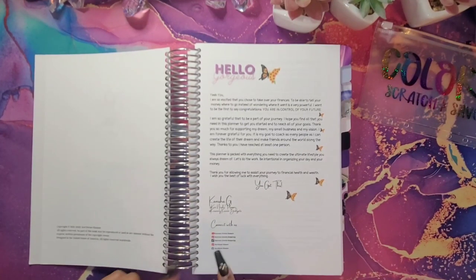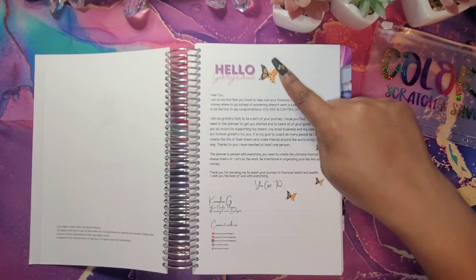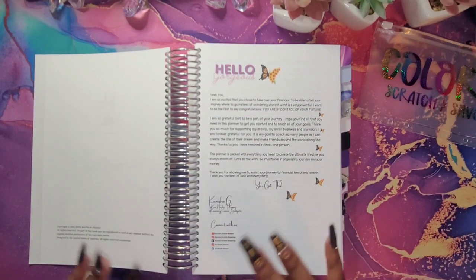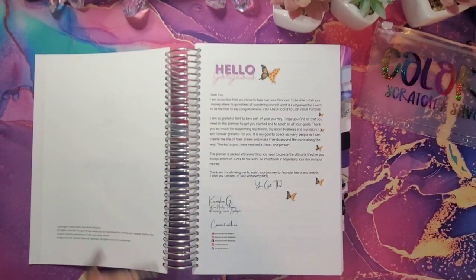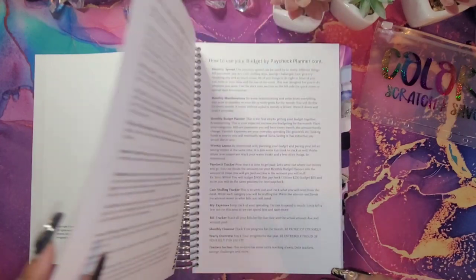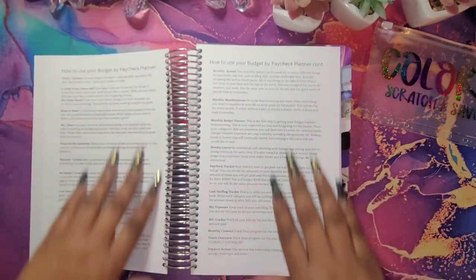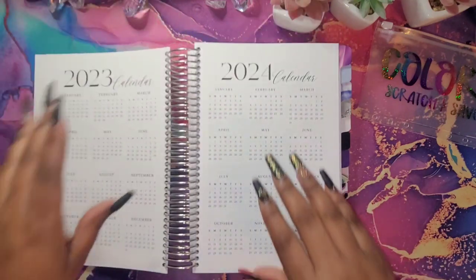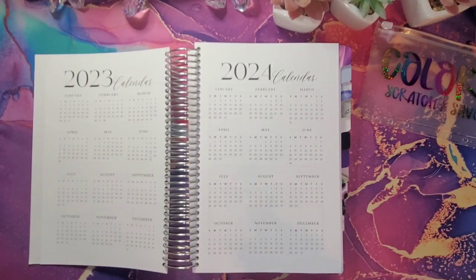You can connect with me on all of my social media platforms. I had to add my butterfly and my sunflowers in here because those are my two favorite things in the world — butterflies and sunflowers. Here you have two sides where it explains how to use your planner, and then here I have Year at a Glance for 2023 and 2024.